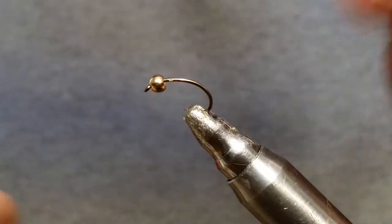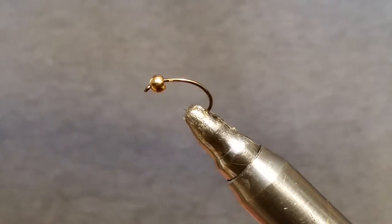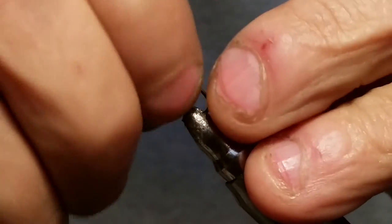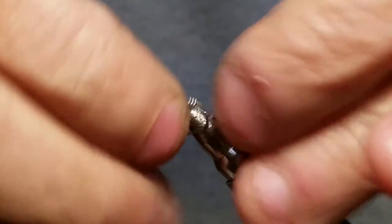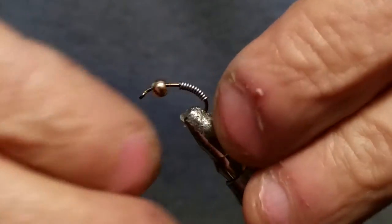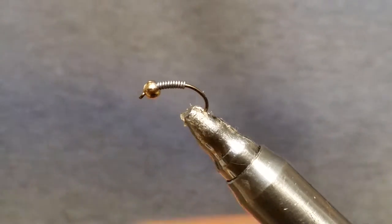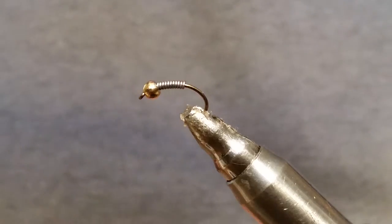Next thing I'm going to do is put in some lead wire — point zero two zero for this size hook. We're just going to wrap that around six or seven times, then twist that back tail on. Once you get that back tail on there, pull that wire back a little bit and use your bead to push it back. Then we're going to zap-a-gap this thing in place — just put some zap-a-gap right up in there and push it back forward. That locks in the lead and the gold bead.